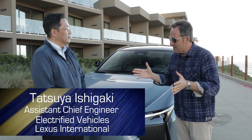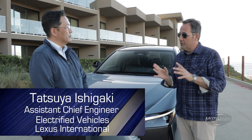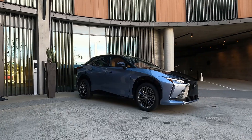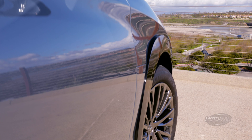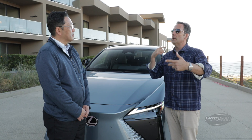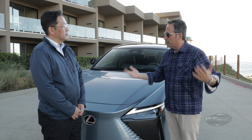Ishigaki-san, I have spent a lot of time driving your new car. I drove two different flavors — the premium, the basic car with the 18-inch wheels and the regular traditional steering, and then I drove the luxury that was fitted with a steer-by-wire. What was the logic, the germination of how you got to steer-by-wire in the first place at Lexus?